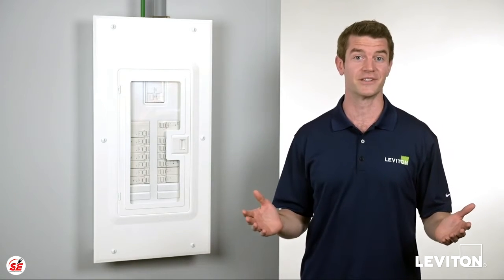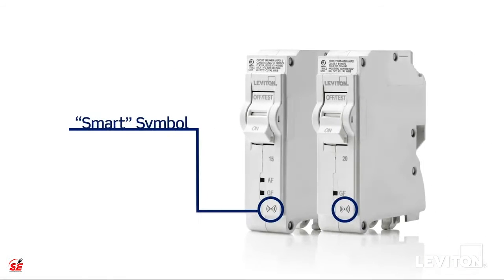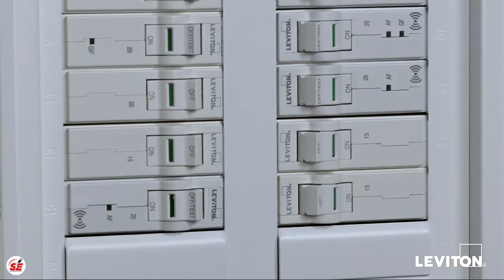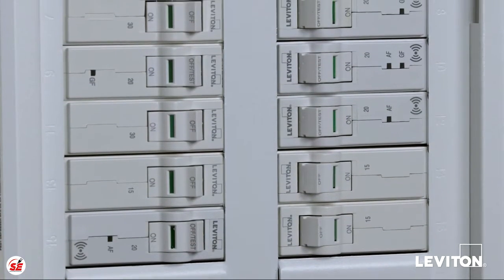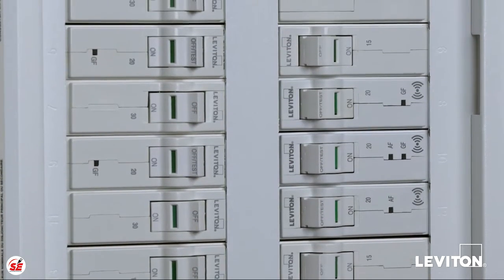Whether you have an existing Leviton load center or are just now installing one, it's important to know that Leviton offers a complete line of smart circuit breakers to convert your panel into a smart hub for your home's electrical system. You can install smart circuit breakers to monitor a few select circuits, or choose to upgrade the entire panel for a whole home solution.